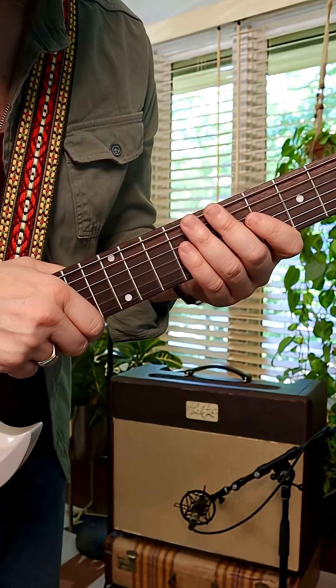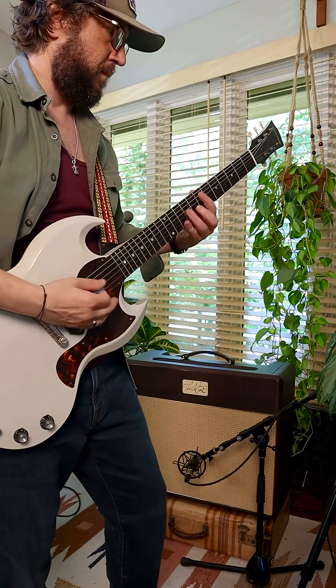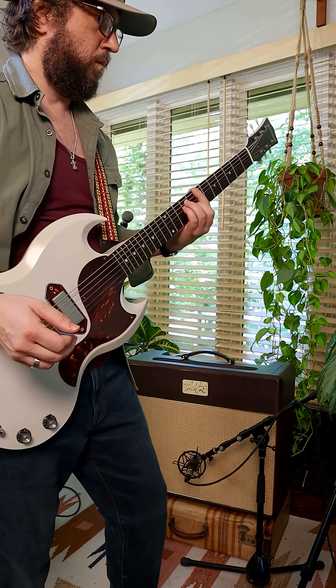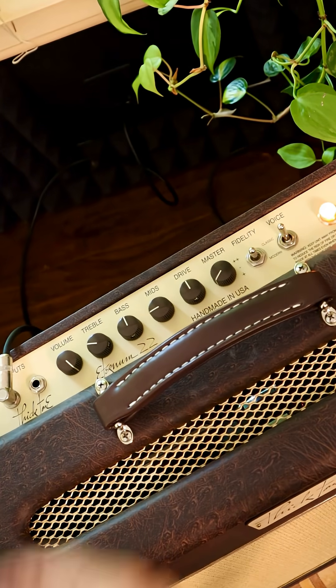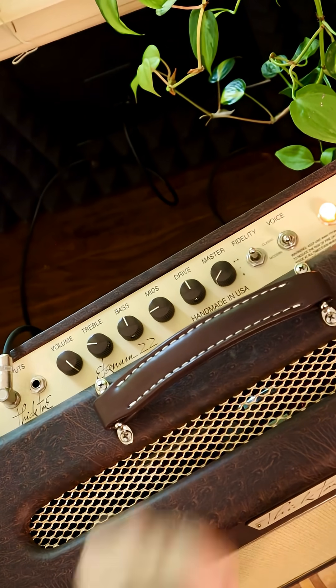This is a master volume amp and we're playing around with the edge of breakup sounds today. There are these interesting switches over here that Curtis built into this — we have Classic or Modern, which is basically do you want more cut, more punch, a little more volume in the Modern setting.